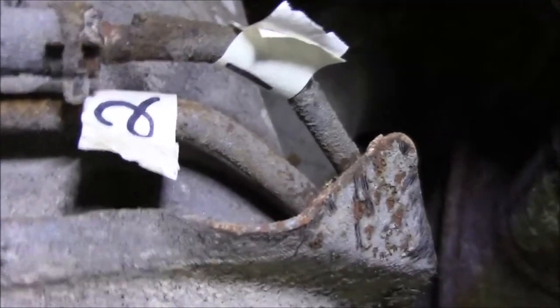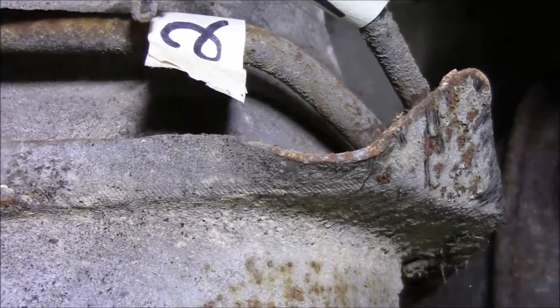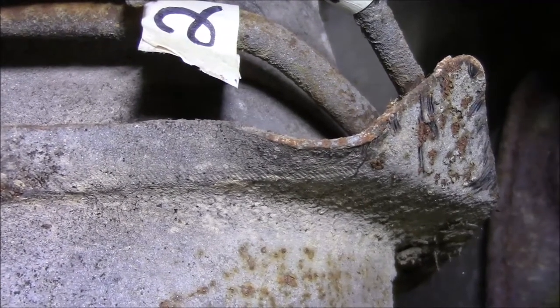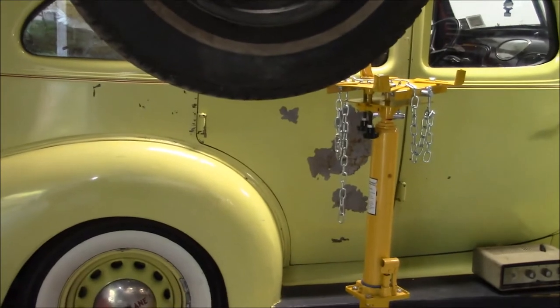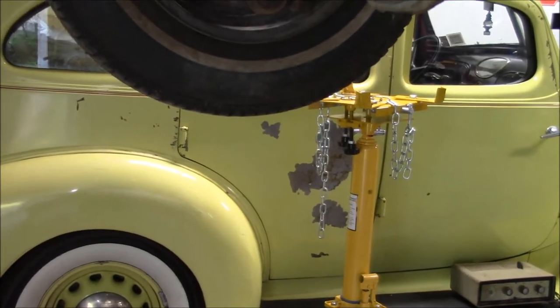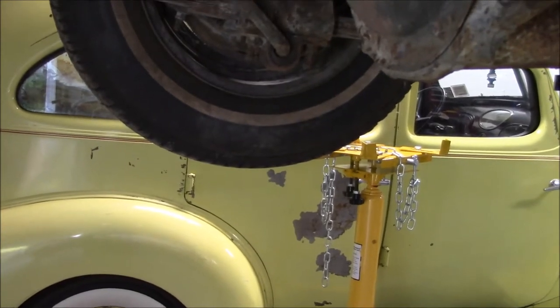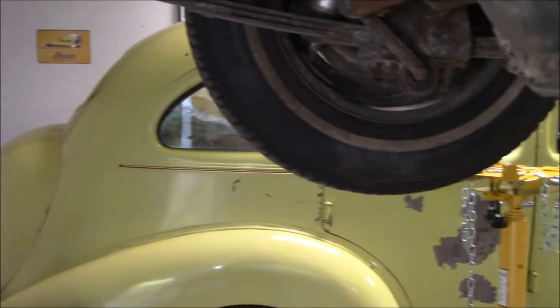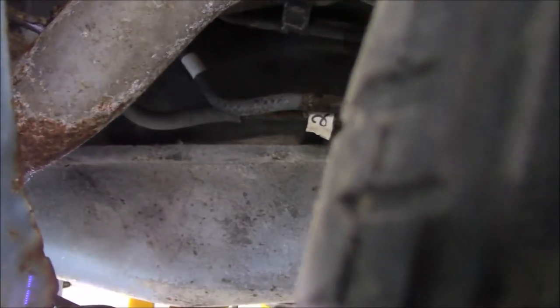Now, back over here — these are your fuel lines. As you can see, I marked them. I'm not going to reuse them, but it's always good to know where they go. This is where masking tape diagrams and all that stuff comes in handy during a restoration — that way you'll never lose your spot. We're going to use our transmission jack to support the tank since I'm doing this alone. Please practice safe techniques, especially if you're on jack stands or a lift. Lifts can be dangerous — I always keep a little hydraulic pressure on the rams.